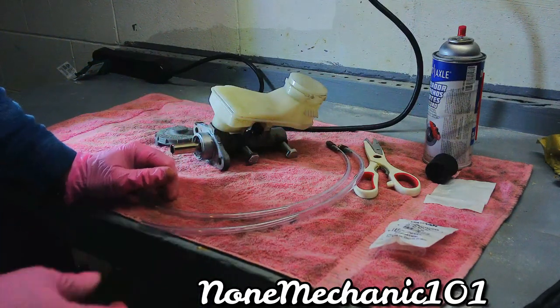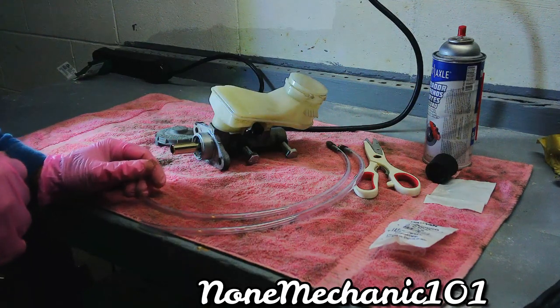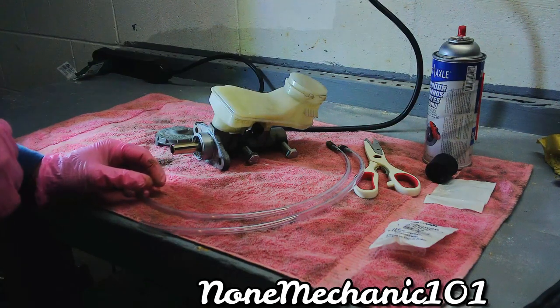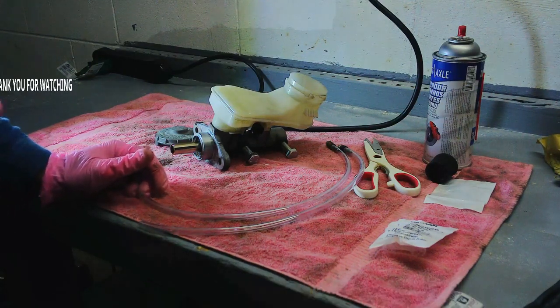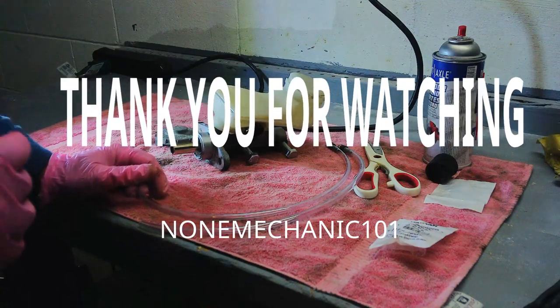This is Not Mechanic. If you have any comments or questions, please post them down below or contact me at nonmechanic101@yahoo.com. And remember — if Not Mechanic can do it, you can do it. Later!